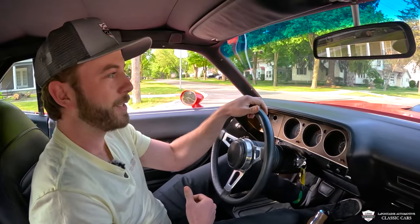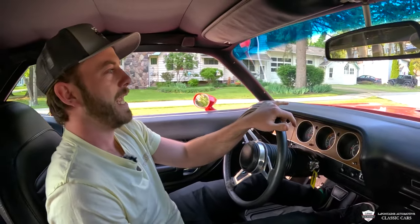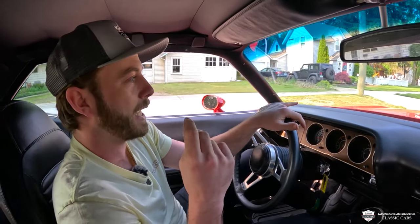We're in the 70 Hemi Cuda now. My name is McKenzie with LaFontaine Classic Cars, and we're going to get into it. I'm about to put you guys right on my head here.